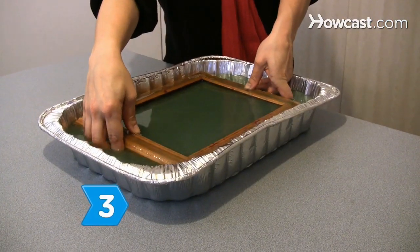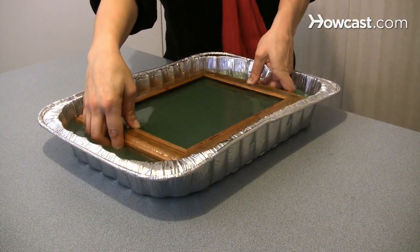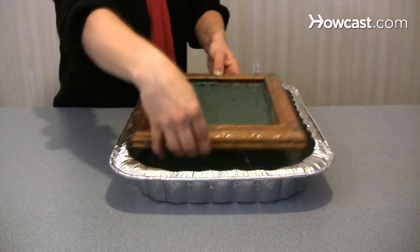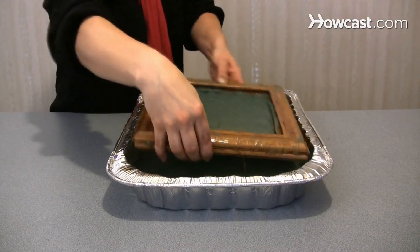Step 3. Raise the mold, deckle, and stencil to the surface in one continuous motion, then remove them from the pulp. Allow the water to drain, shaking the mold and deckle from side to side.